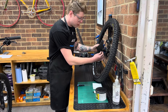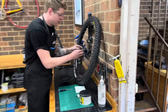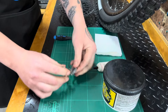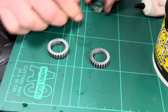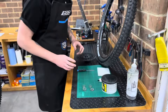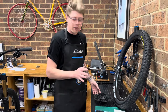Once you've got the end cap popped off, go nice and slow making sure no bits fall out. Then we can remove each part. There should be four pieces making up the Star Ratchet system: two star ratchet rings that are exactly the same, and two return springs that are exactly the same. These are all interchangeable as long as we get the orientation in the correct direction. This system is really simple, works beautifully, and is easy to look after.